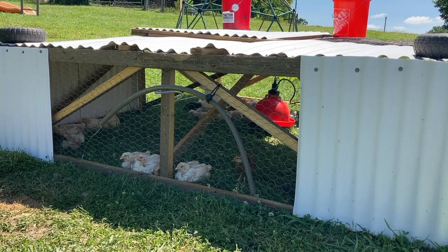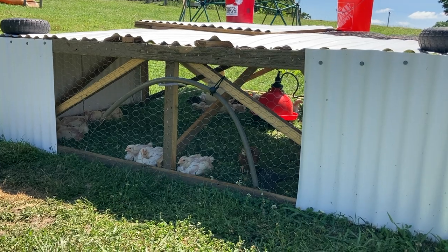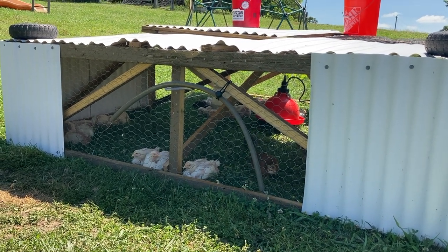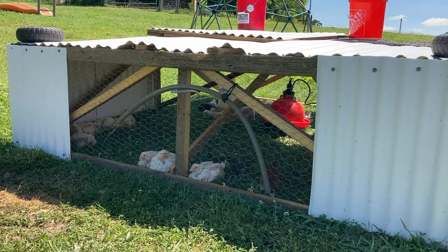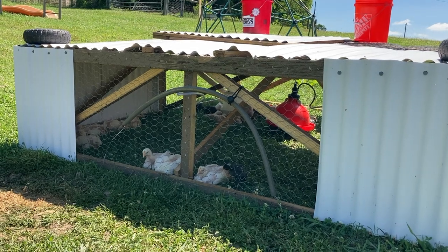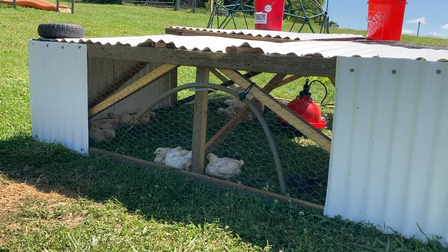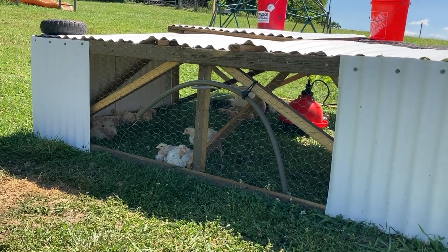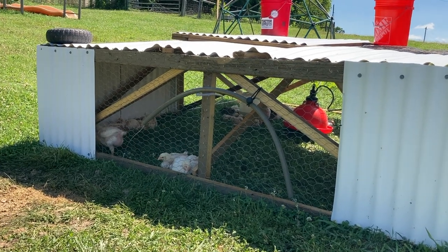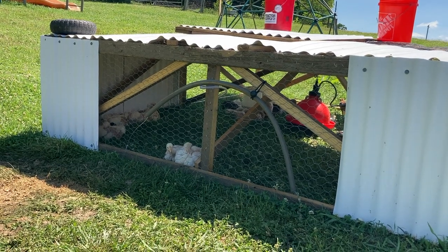One thing I've heard a lot is that they're a weird chicken or that they've been modified. All they are is a crossbreed — yes, they are bred to grow very quickly, and you can't keep them longer because you do have to butcher them or they'll run into leg problems past that eight-week mark. But they're not genetically modified. They're just a crossbreed that has been selectively bred, like your Chihuahua or your Great Dane, in order to get the traits we want: growing quickly.